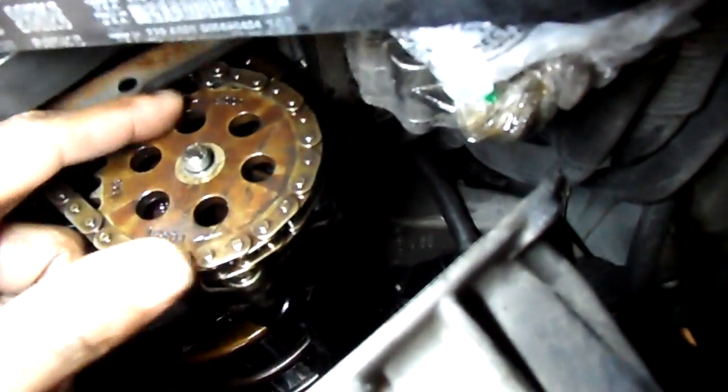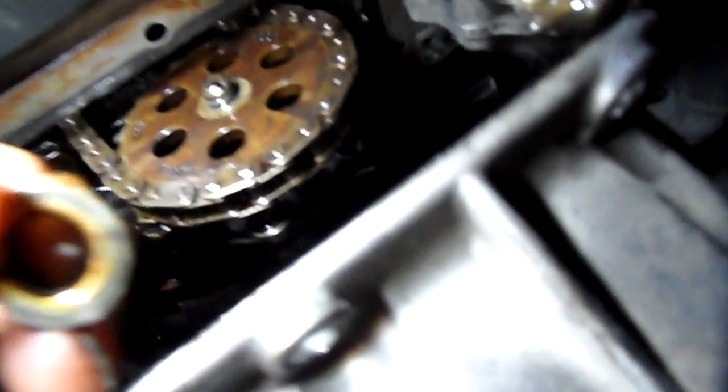Got it back on. Now this nut is right hand thread — is that what it is? Counterclockwise threading? So it tightens. Which side was it on? You can see when this is on the outside, it's got the markings on it and it says F, and I'm assuming that means front. You can hardly see it, but that F right there.